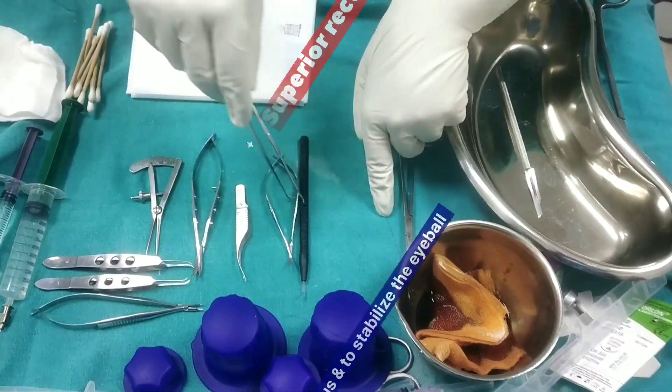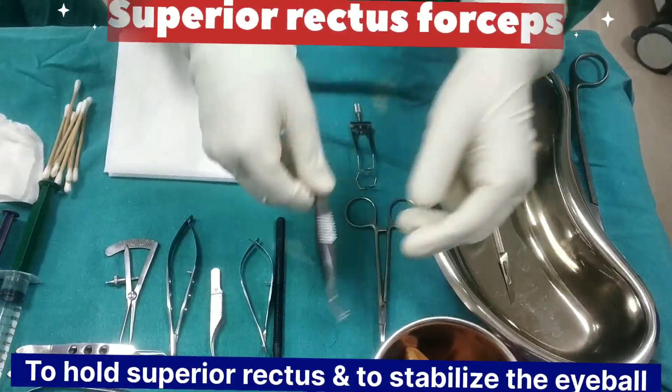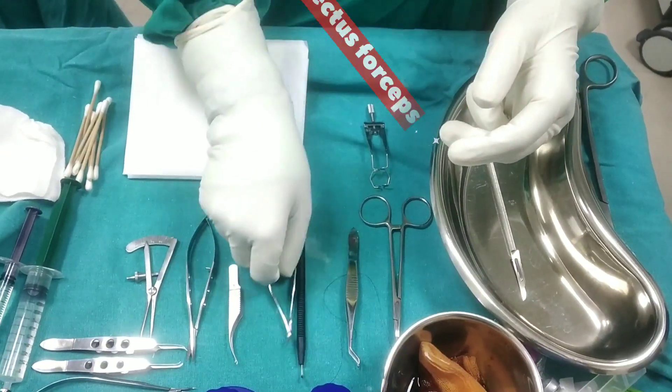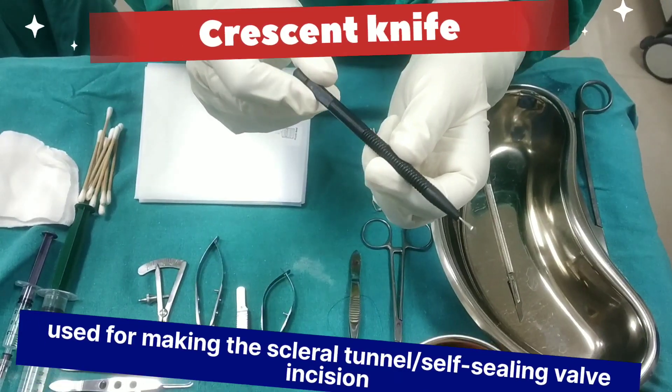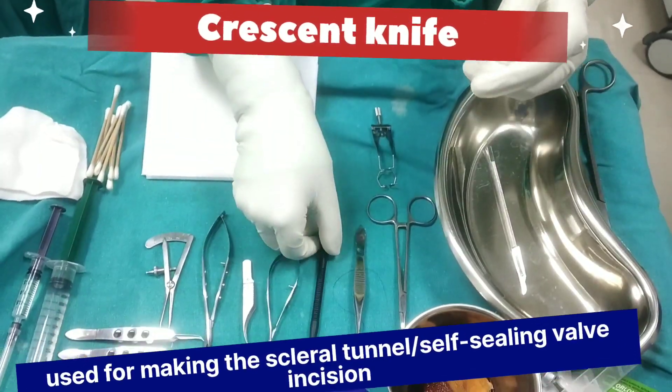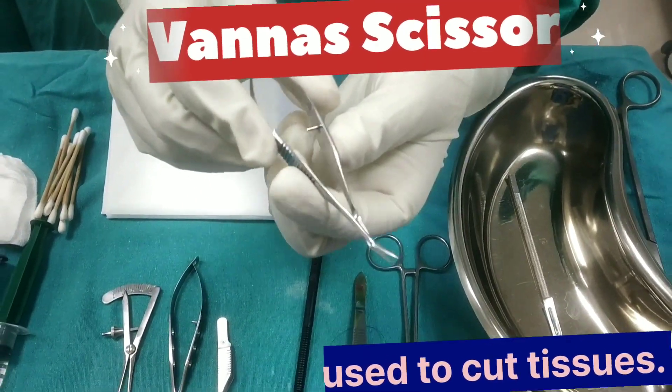Superior rectus forceps to hold the superior rectus and to stabilize the eyeball while suturing. Crescent knife used for making the scleral tunnel. Vanna scissor for tissue cutting.